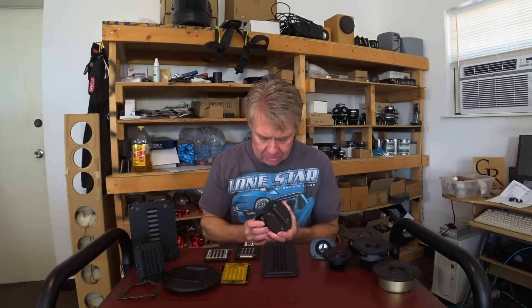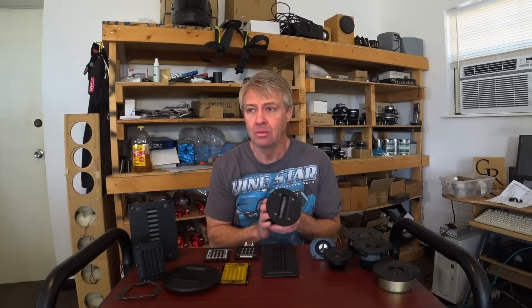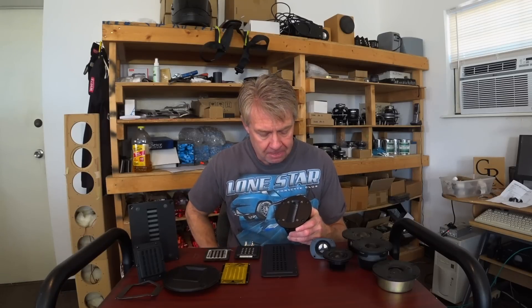Let's start with the ribbon tweeter. I had some requests about this. This is one of the RM Cantus ribbon tweeters. We did several kits using these — I think we went through about 250 of them with the Criterion and Delusio kits. I used to be a distributor for the Raven ribbon products many years ago, so I'm very familiar with ribbons.